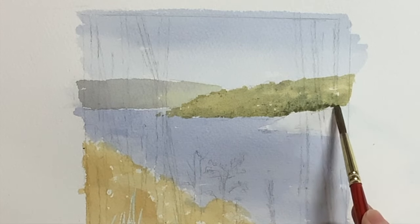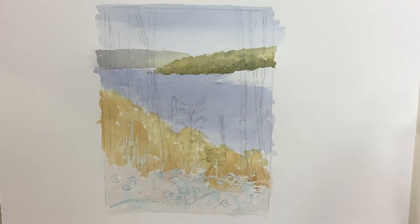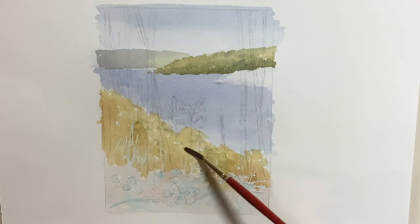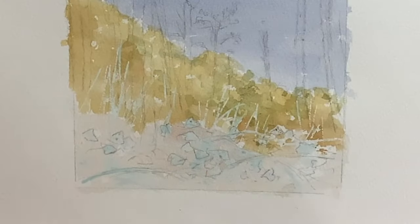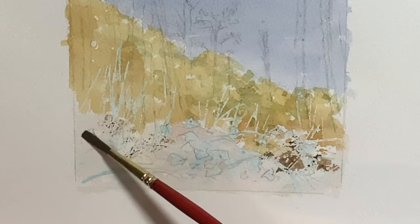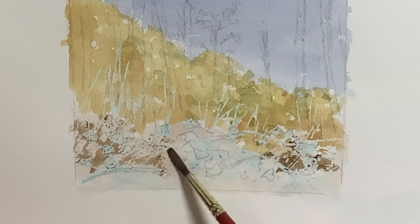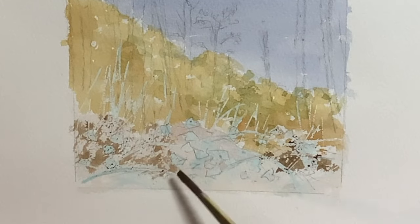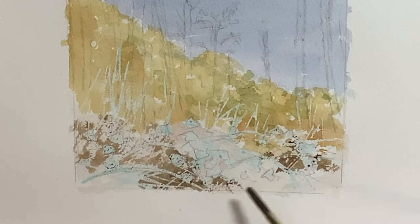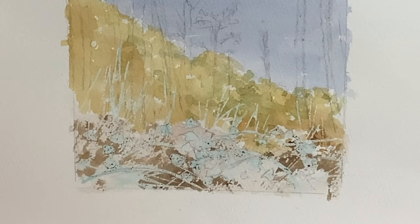I kept some of that raw sienna and cobalt green and used a very diluted version to add touches in the middle ground, as there was some green amongst the autumn colours. I do work around a picture quite a lot — I tend not to finish areas completely, preferring to move around doing things three-quarters finished. This helps avoid getting too bogged down or overworking areas, and you can't really judge one tone or colour against another when leaving big areas of white.